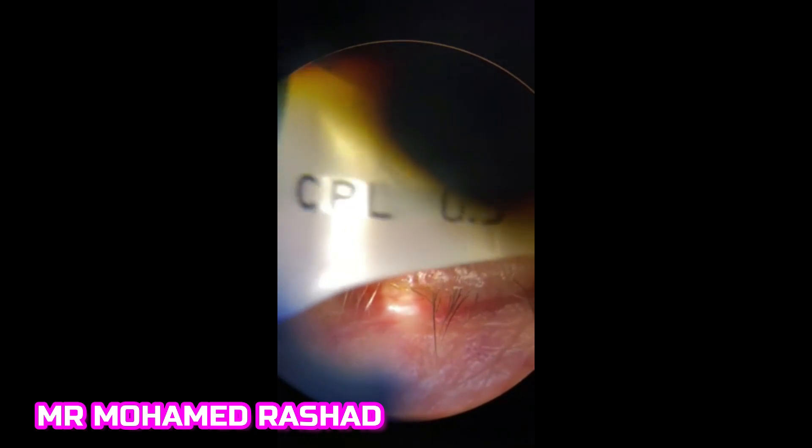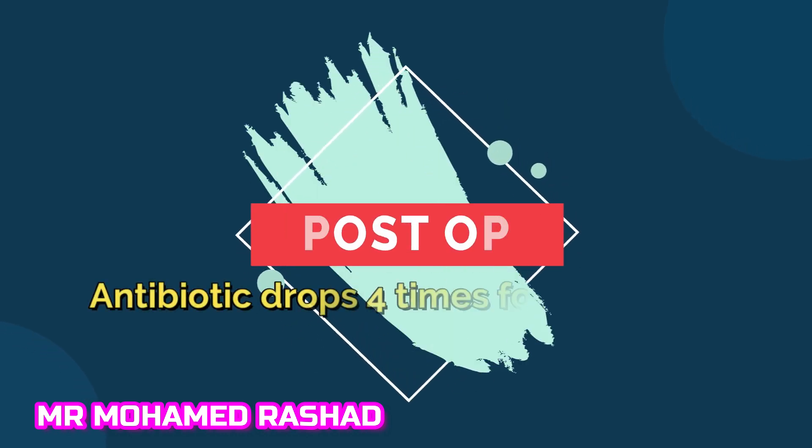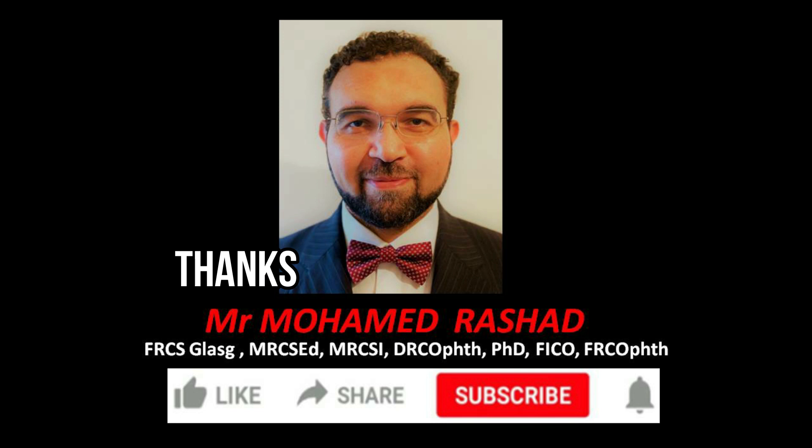I instruct the patient to look down, and with the needle as described before, I go flush with the cornea and cut the end. You will have a short end and a long end. With the suture-tying forceps, pull on the long end upwards. The suture is shown under the slit lamp. Then apply topical antibiotic eye drops — chloramphenicol — and post-operatively give antibiotics four times daily for one week.